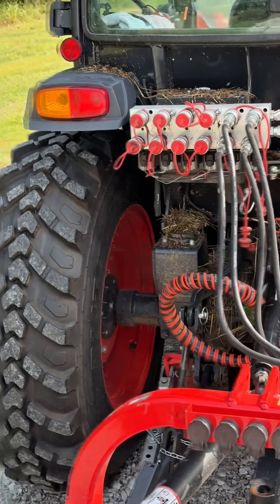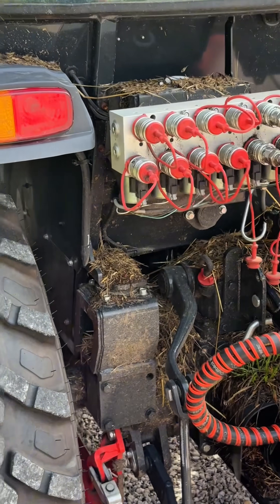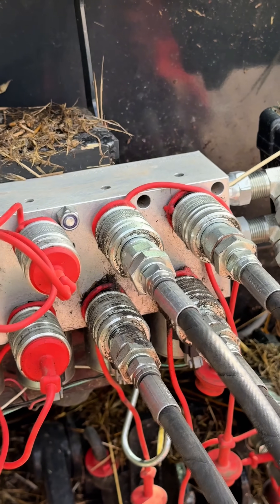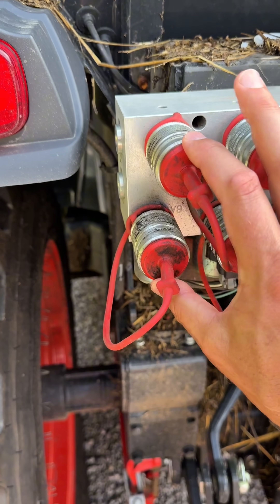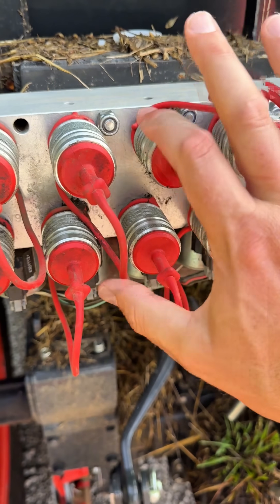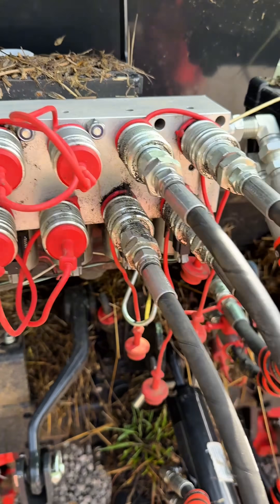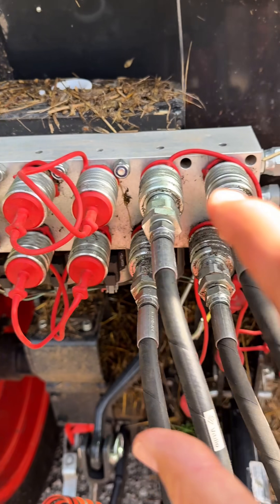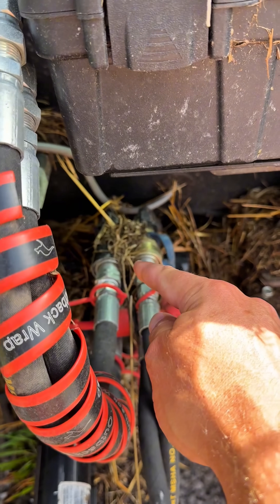A lot of people said what the heck is up with this thing — six extra remotes. Each of these is one remote, so one, two, three, four, five, six. I actually have two more down here, but this whole block is fed by this remote right here. So these six are actually five extra that you get.